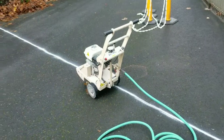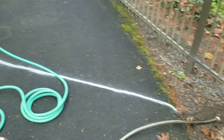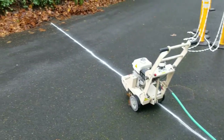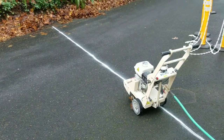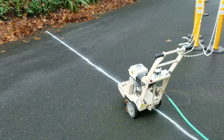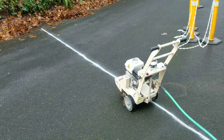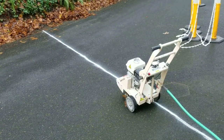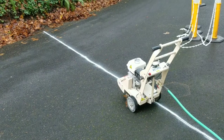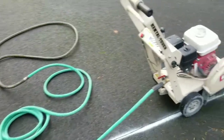Before you get going on a project like this, you want to make sure you have a very distinct line of where you need to cut and an idea of how deep you're going to need to go. In my case, I'm going to be cutting a notch out of this asphalt, kind of like you would cut a dado in lumber — making multiple passes, then using a breaker bar and hammer to knock out the inside.